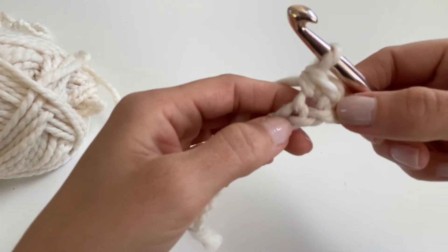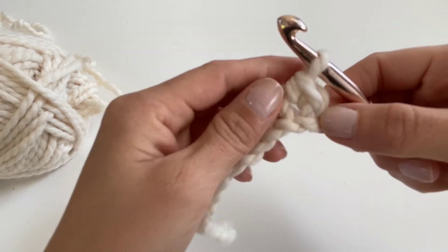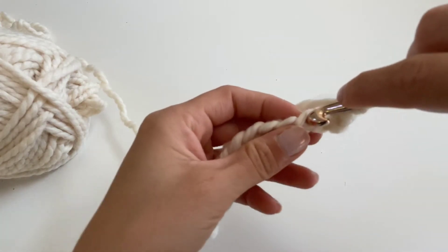And here you have it — your first single crochet! Let's repeat the steps: insert your hook into the center of the next chain.